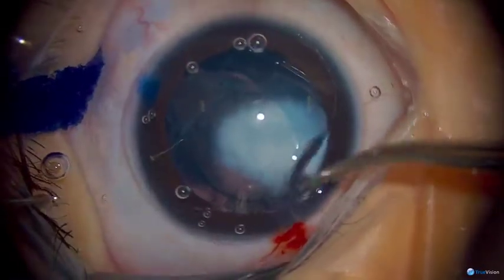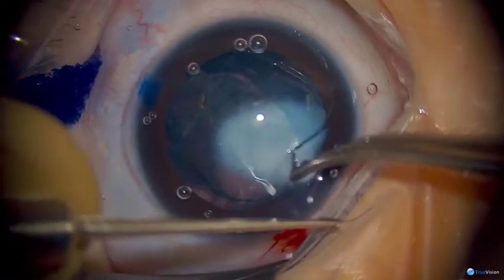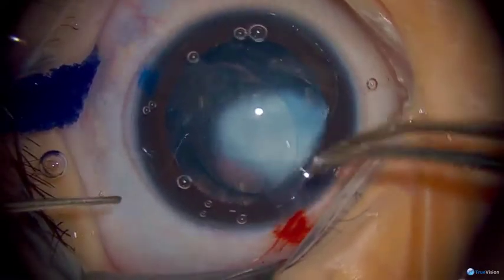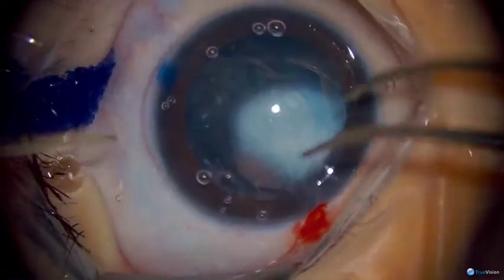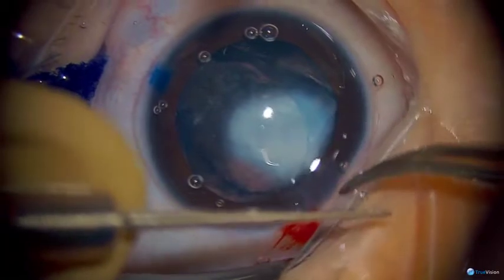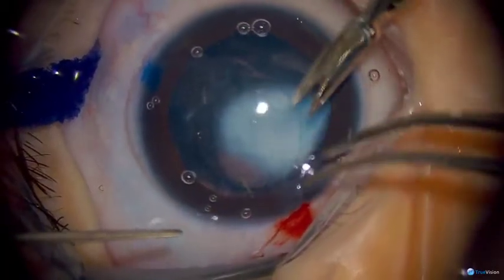If you have the small-incision capsulorhexis forceps you don't need to have a larger wound for the Utrata forceps and you can keep the incision more watertight, but here we've used Utratas and a 2.5 millimeter incision, so now we're putting a temporary suture to approximate the corneal edges and maintain our anterior chamber.